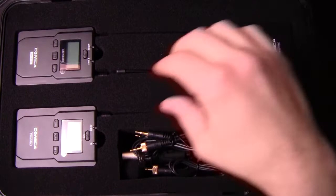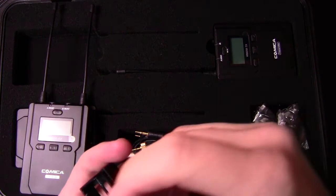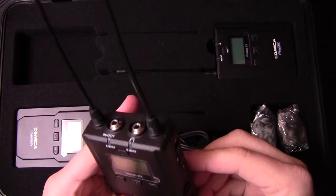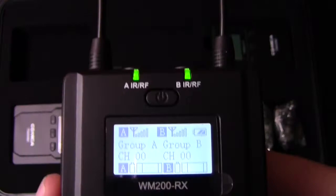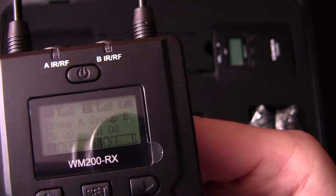So first things first, let's get the receiver out — that's the one with the dual antennas. We're going to open this up and put some batteries in it. There's a little battery description on how they go in. We have some rechargeable double-A batteries here. Pop that in and turn it on. It shows you group A, group B, it's all backlit, and it shows you battery life. Pretty cool. I'm going to turn this off just to conserve the battery.